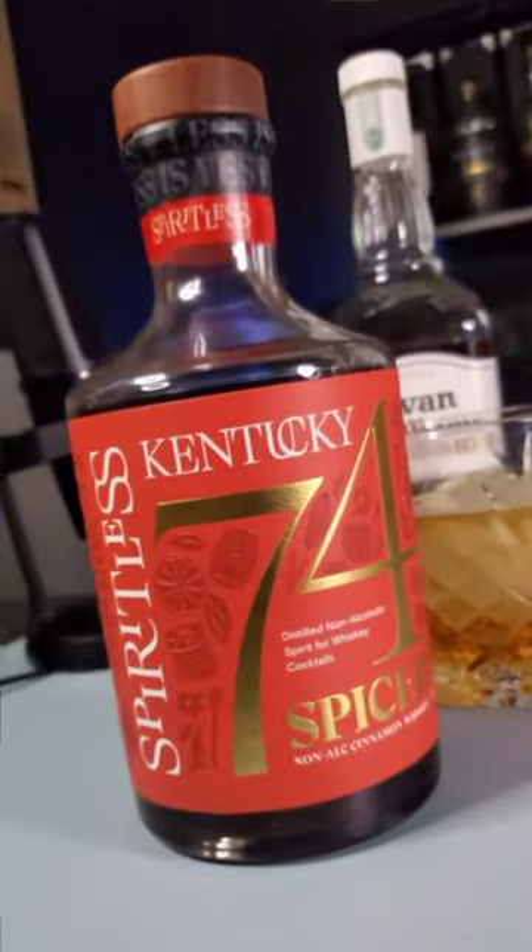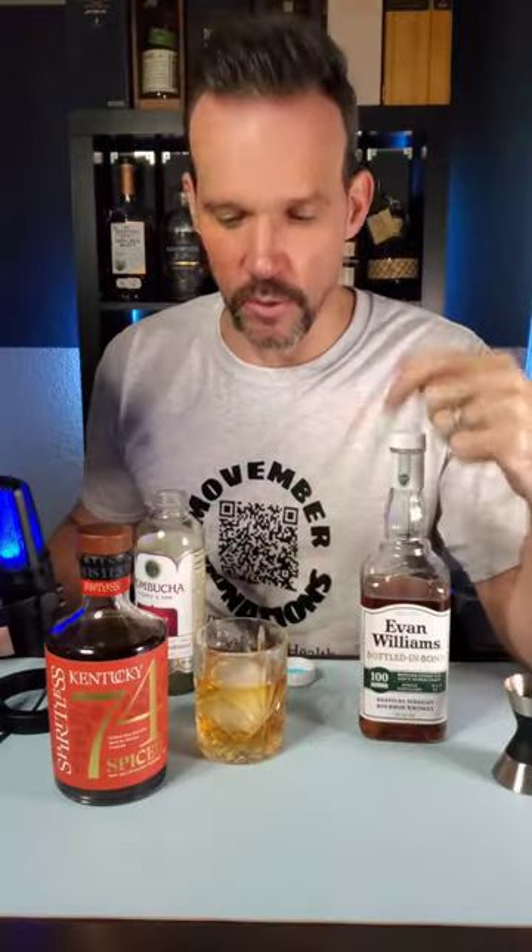The kicker secret ingredient is not Fireball. I'm going to use Kentucky 74 by Spiritless, which is a non-alcoholic cinnamon whiskey. The reason I'm going to use this is it doesn't have sugar in it like Fireball does. I don't feel like I need a bunch of extra sugar in my old fashioneds — I just want that cinnamon spice, which is going to give you a little bit of a Christmas, Thanksgiving, holiday type twist.